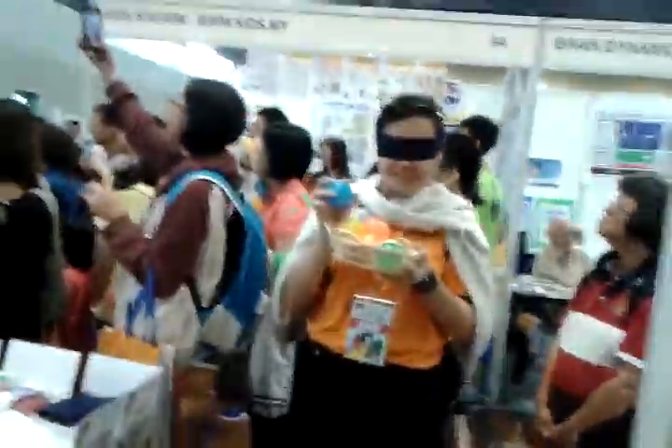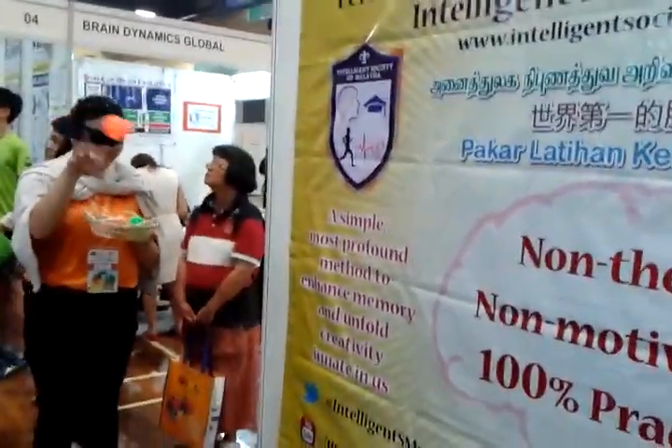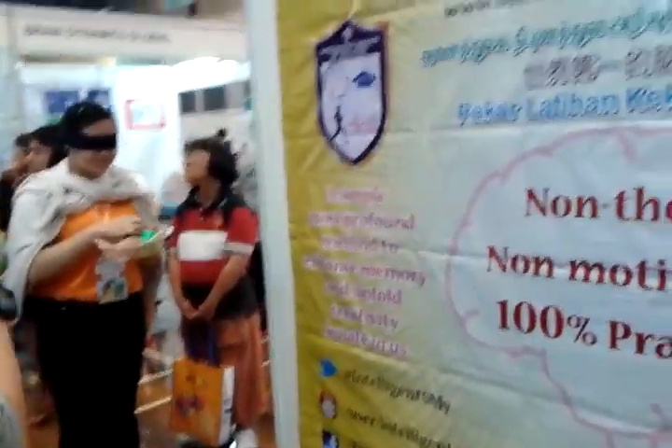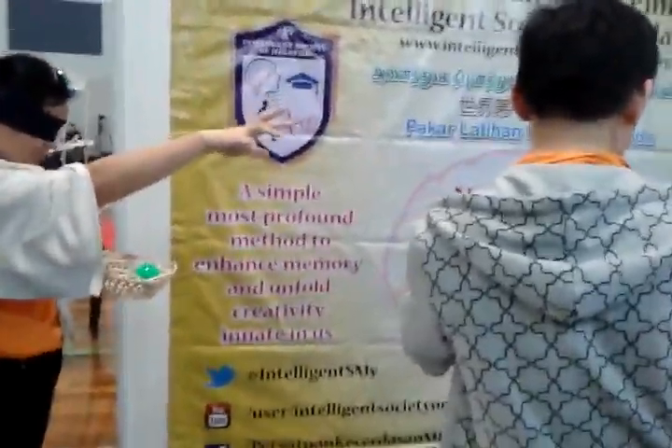I put this balloon underneath. What happens? I just press it. Why is it not exploding? And if I let go... You can listen, listen. Can you hear what is inside? Water. There is water inside.